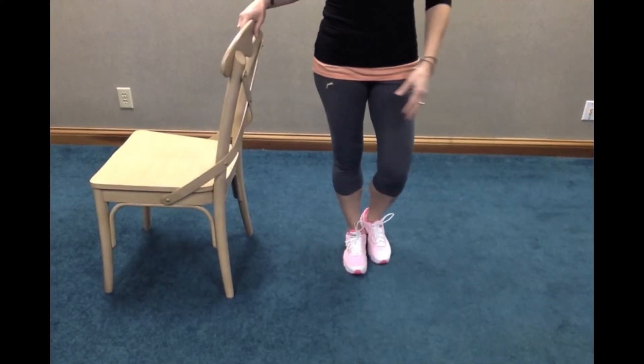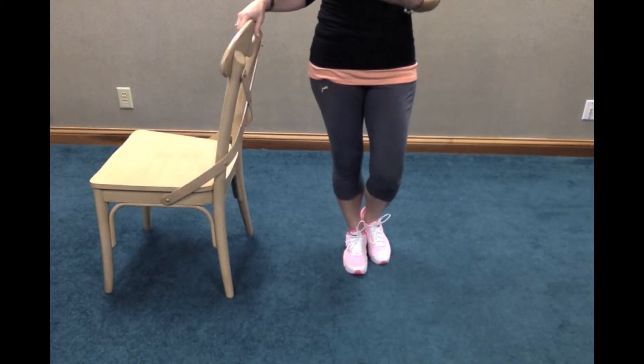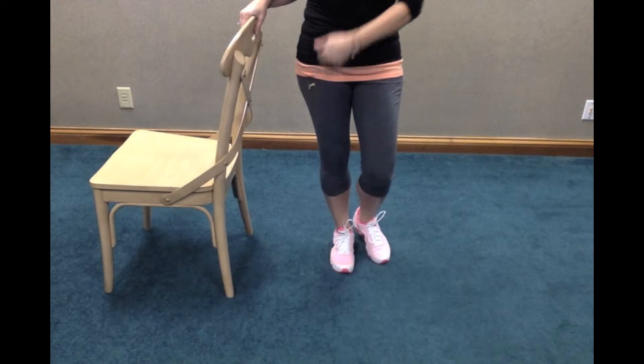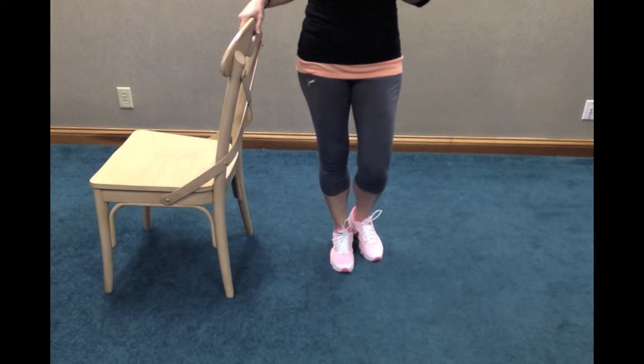When you first do this exercise, I want you to try it on your good leg — the non-operated leg — just so you have something to compare it to, so you know what normal feels like and how far you can reach and bend that knee. Once you've tested it on your good leg and you're ready to do the operated leg, stand next to a kitchen counter or have a kitchen chair like I have here, or next to your kitchen table, until you know what your balance is like and whether you'll need something for support.